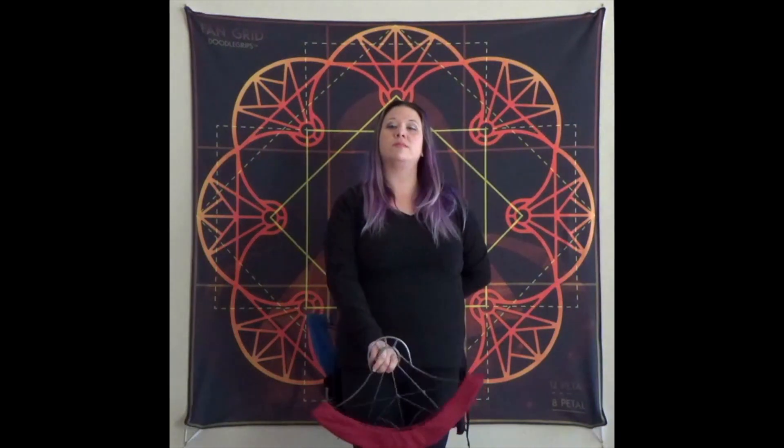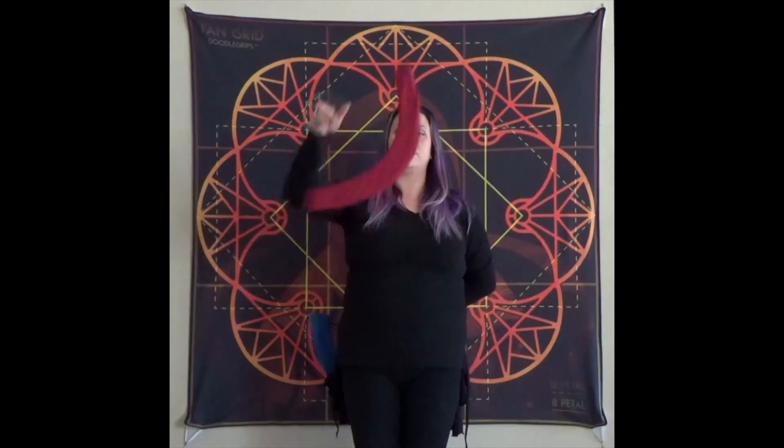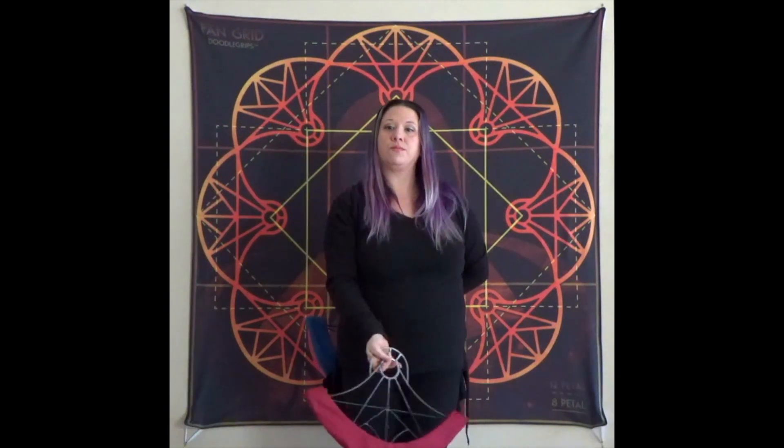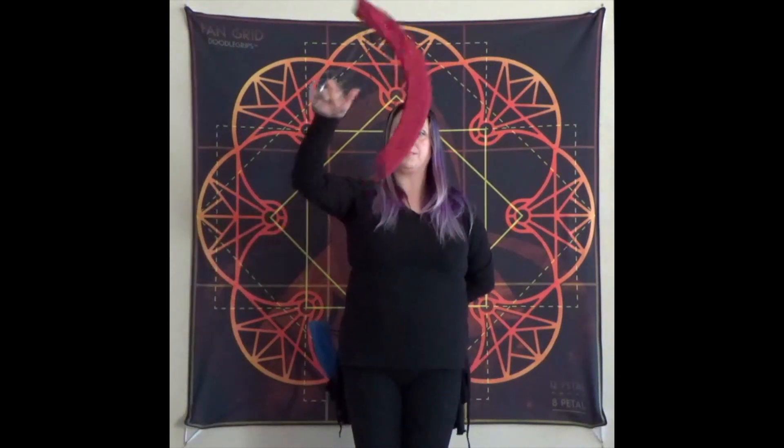Now let's break it down one hand at a time, starting with our right hand: anti-spin up, tracer down, anti-spin up, tracer down.